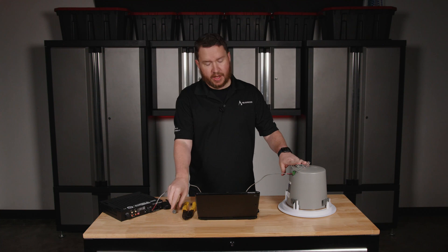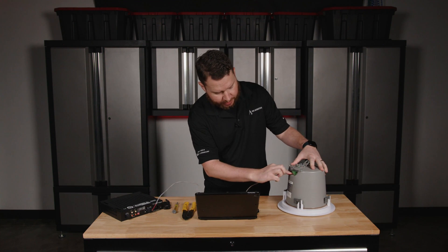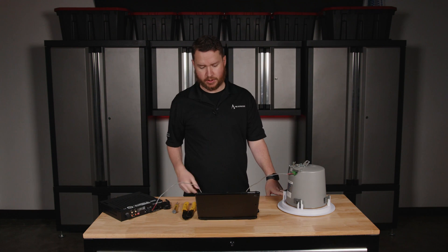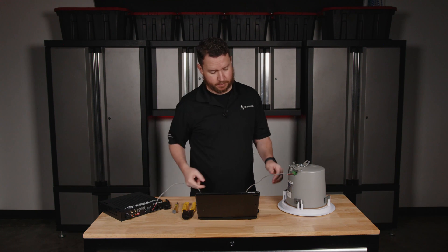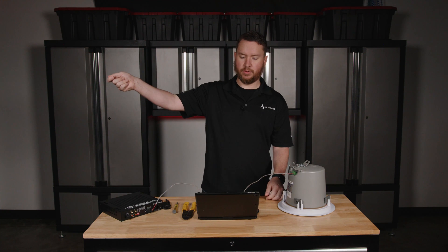At this point, I might have more speakers in line that I need to connect. That is where the other two connections would come in — that's basically a pass-through to go over to your next speaker. I would take another speaker wire and come out of this connection, making sure to keep positive to positive, negative to negative, and wire over to my other speaker.